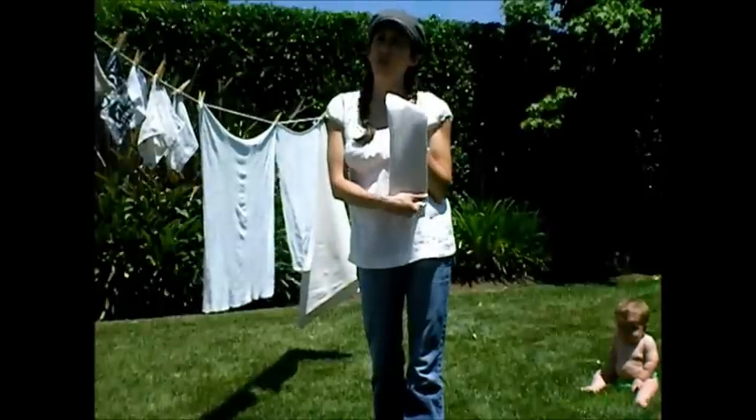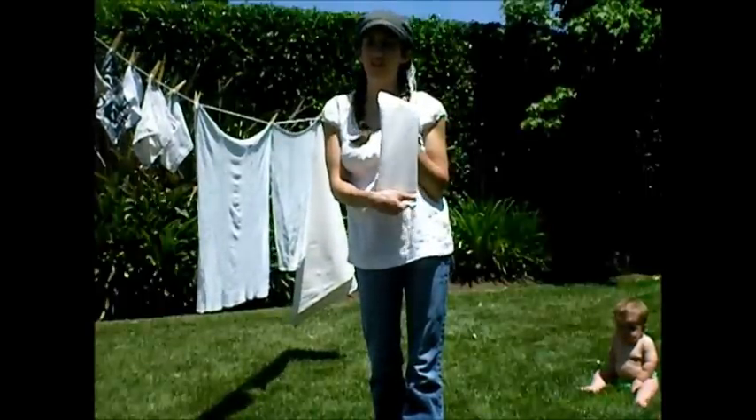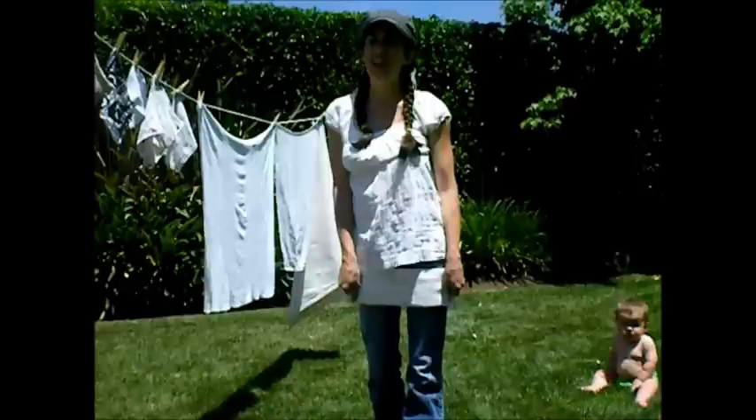So there you go. Thanks for joining me on this edition of Adventures in Fluff and my hand washing and drying routine. I hope you'll join me again soon.